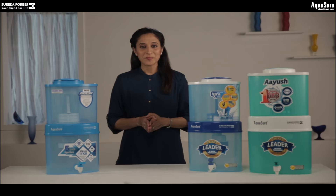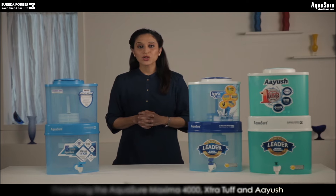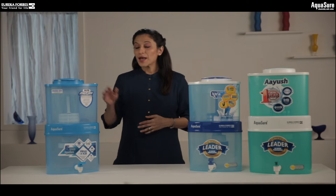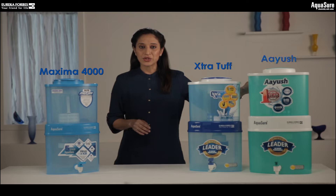Hello and welcome. Eureka Forbes presents the Aquasure range storage water purifiers: Maxima 4000, Extra Tuff, and Ayush.